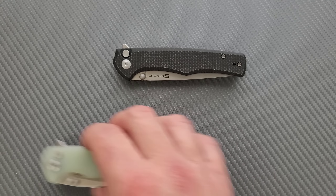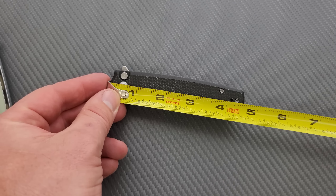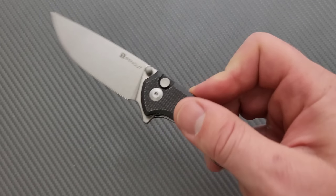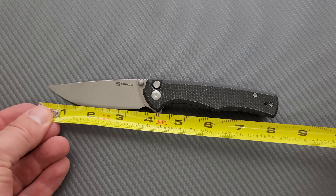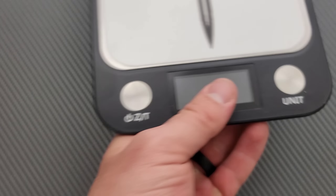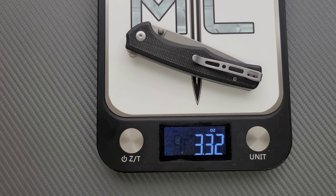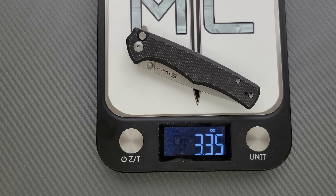Let's measure it real quick — closed and open length. Closed length is about 4.6 inches. Open overall length is 8 inches. Blade length is exactly 3.5 inches. Cutting edge is just shy — about 3.4 inches. Pretty good. Let's take a look inside. It's definitely skeletonized with liners. Let's go ahead and weigh it. 3.32 ounces, which means we have that nice one-to-one ratio. It weighs less than the Saxe and is just a little bit more balanced.